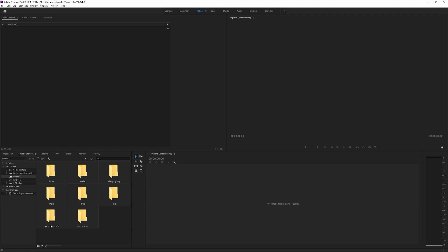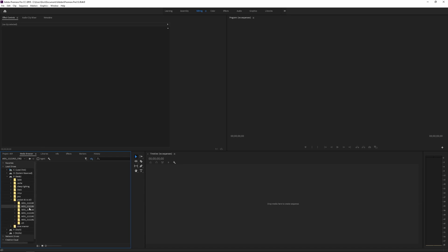The first thing you need to worry about is make sure you have the latest version of Adobe Premiere CC, because if not, the Pocket 4K files — you're not going to be able to import. So we are here right now. We're going to go to Pocket vs XD3. We have some Pocket 4K files here.